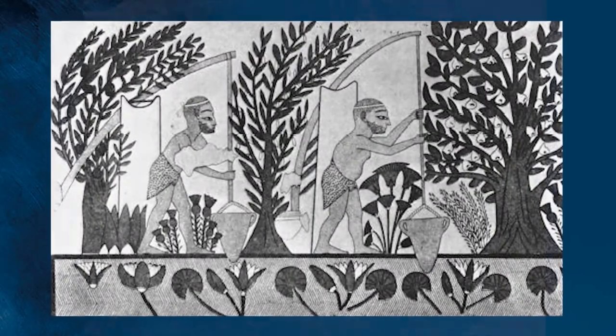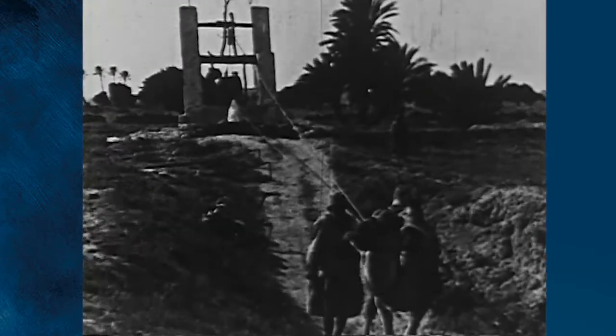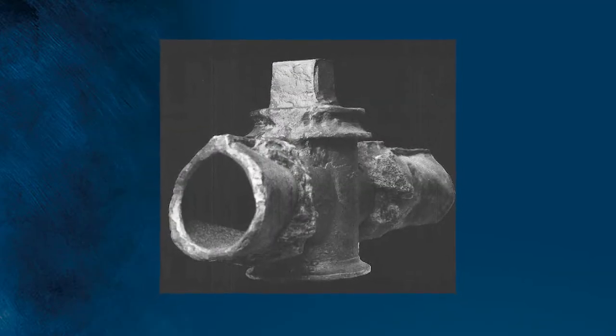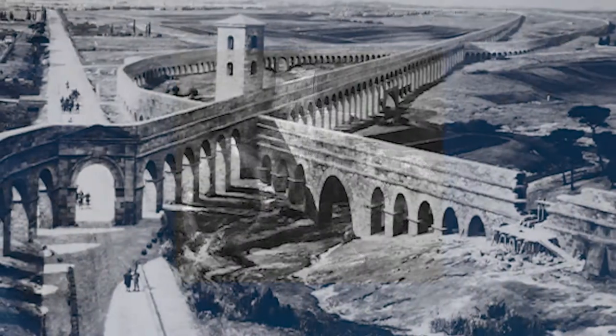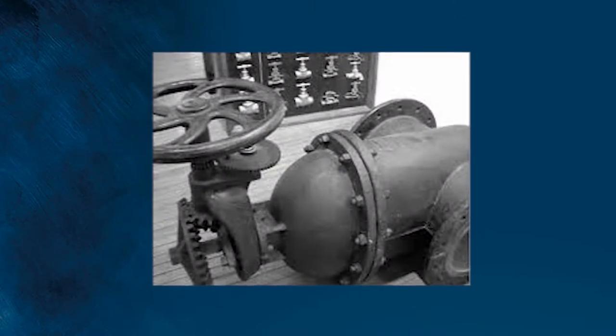Since the dawn of civilization, the ability to transport and control water flow has provided the foundation for growth and stability. The ancient Romans developed the first gate valve to control water flow through aqueducts, and unfortunately, gate valve technology hasn't really improved since.